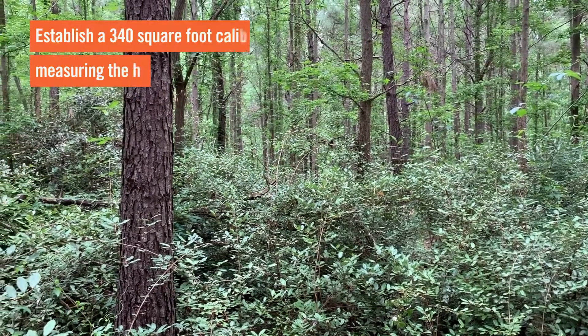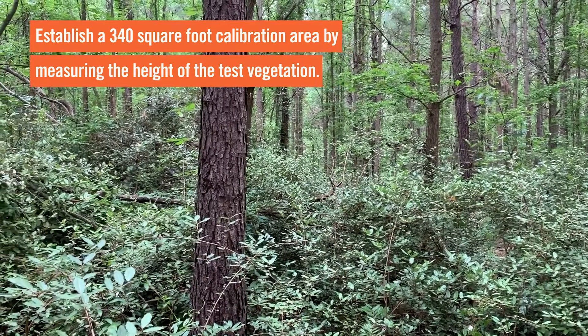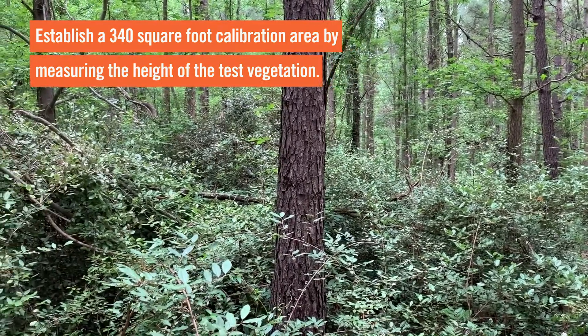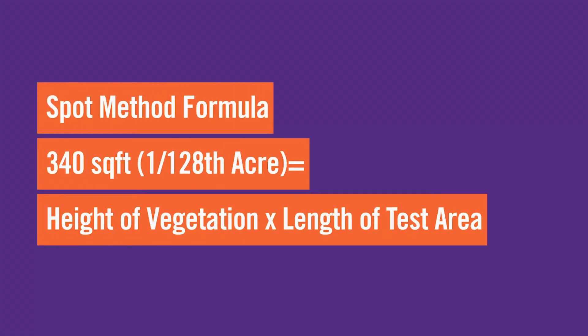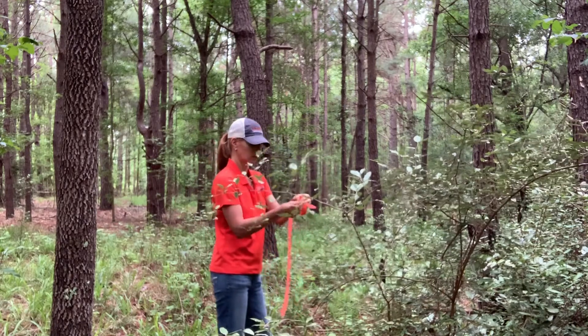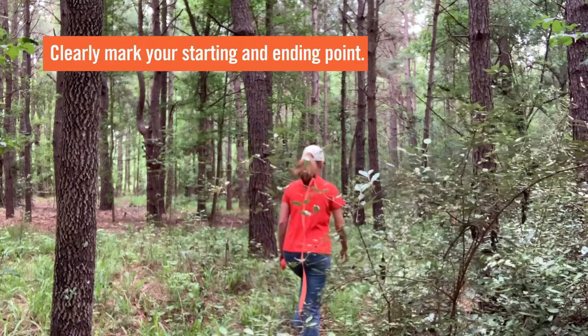You're going to establish a 340 square foot calibration area by first measuring the height of the test vegetation. For example, the thorny olive in this stand averages 6 feet in height, so a 340 square foot calibration area in this stand would be 56 feet long. After calculating the distance you'll be spraying, mark the starting and ending points using flagging, pen flags, or spray paint.